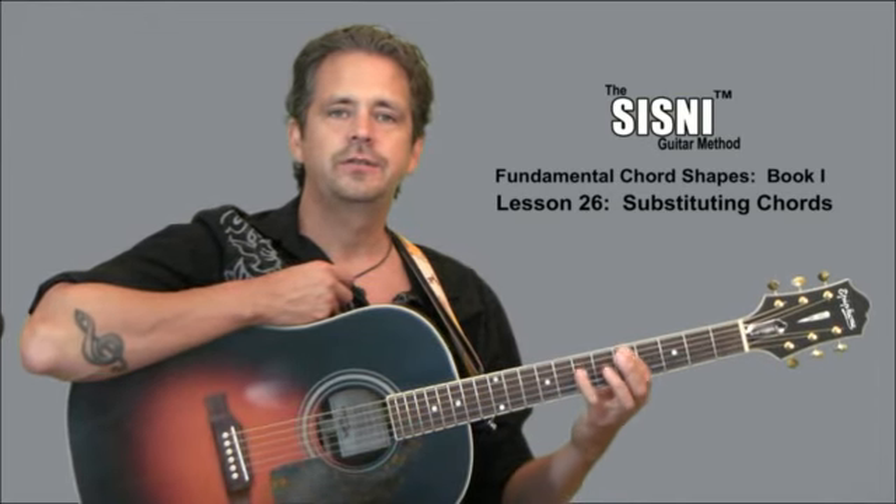When you play a power chord, which is our 5th and 6th string movable chord shape, it doesn't matter if the music says it's a 7th chord, a minor chord, a major chord, an augmented chord. Nothing matters except for the letter of the chord. For instance, in that first chord where you have a D major 7, the only thing that matters if you need to substitute that is the D. So instead of playing the fancy D major 7, if you don't know it, you could just play a D power chord.